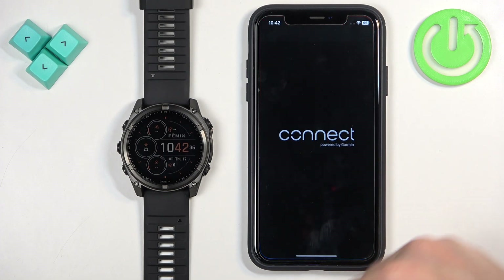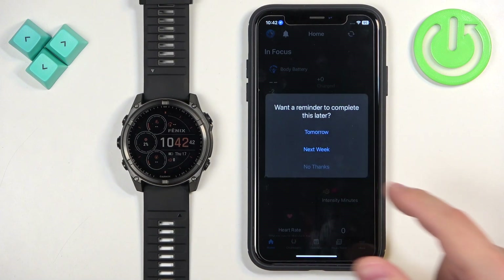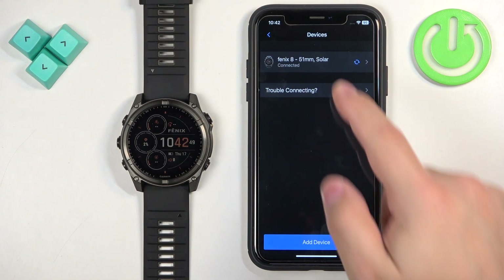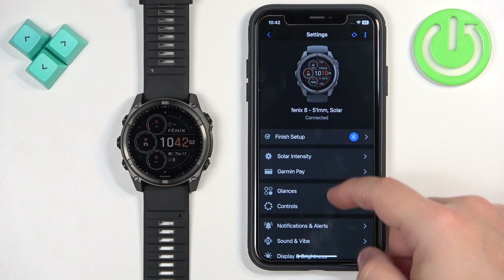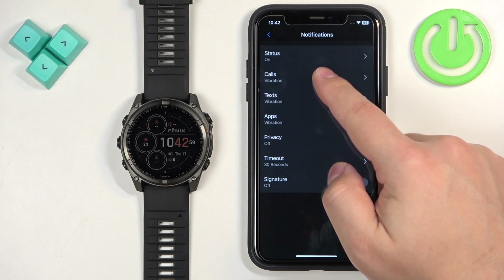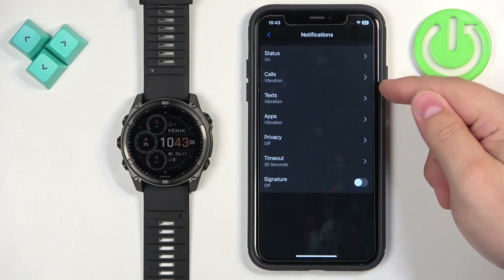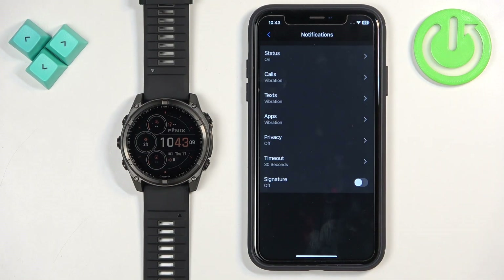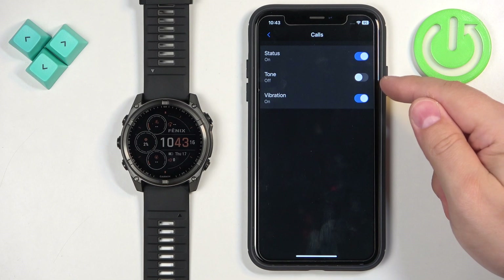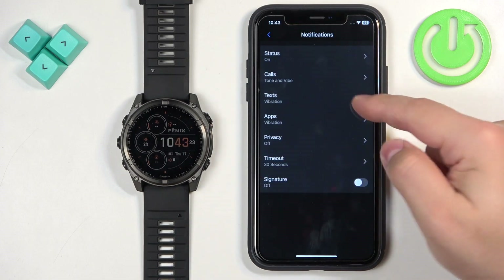Open Garmin Connect and tap on More, then Garmin Devices. Select your Fenix 8 from the list, then tap on Notifications and Alerts, then Smart Notifications. Make sure Smart Notifications is turned on. You'll then see options for Calls, Texts, Apps, Privacy, Timeout, and Signature. The first three — Calls, Texts, and Apps — are notification types you can customize. For example, tapping on Calls lets you turn notifications on or off and enable or disable sound and vibration. The same applies to Texts and Apps.